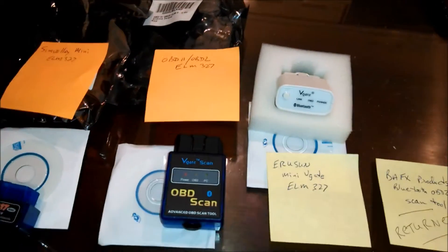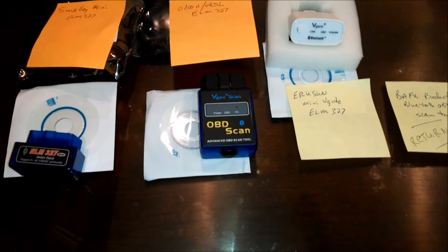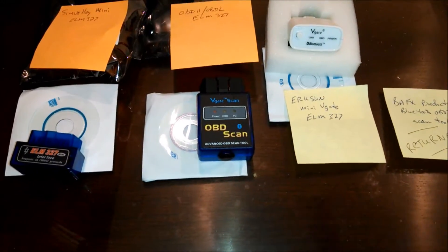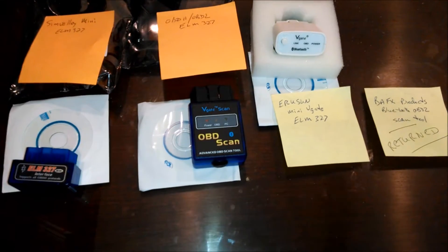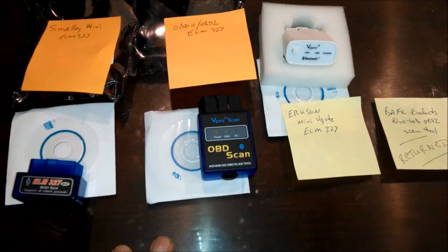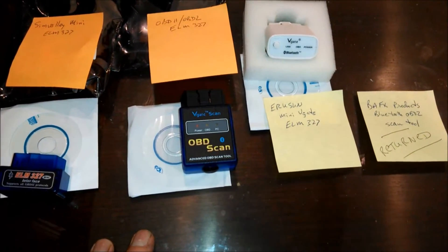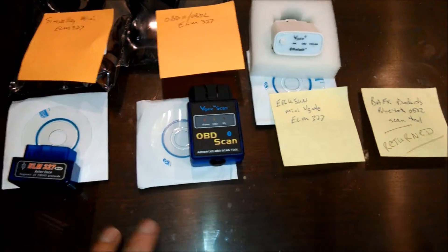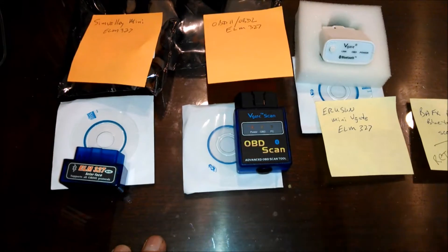Morning guys and gals. Froggy here. What's that on my desk you're asking? What I'm going to do is I'm going to test three — well, four — OBD2 scanners. These are all claimed to work with an Android smartphone, which is what I'm holding in my hand now filming the video with. They're all Bluetooth connections, and I'm actually only going to film three of them.